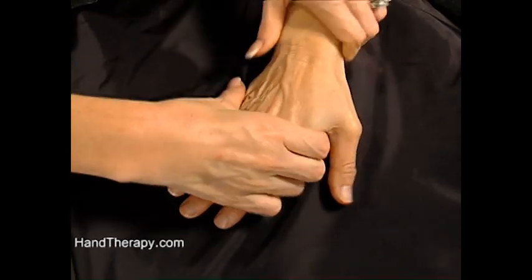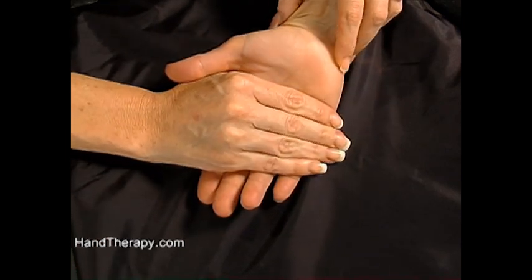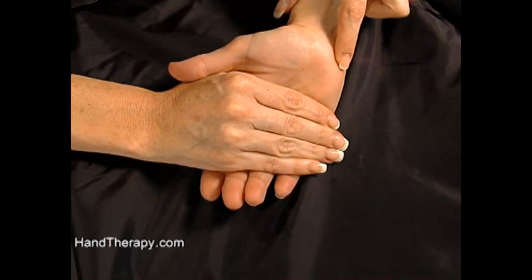The pisiform is easy to find because it's very prominent. Slide down and you'll find your pisiform easily. It's the only carpal bone with a tendon insertion from the forearm, and it is quite easy to find because it's so superficial.